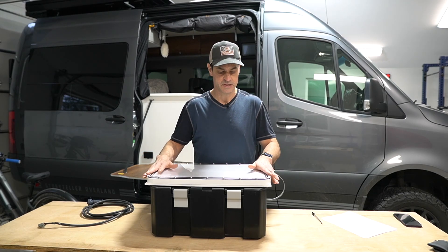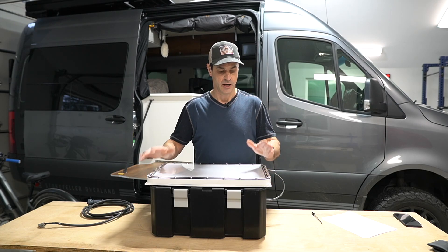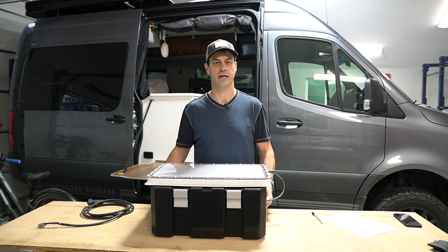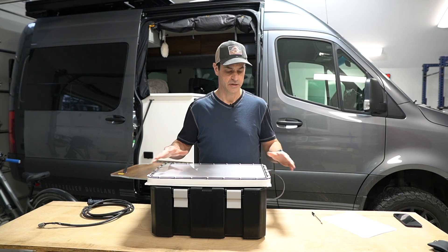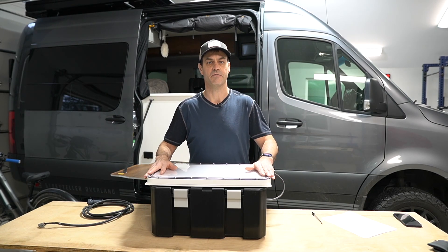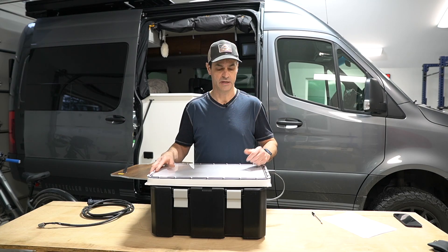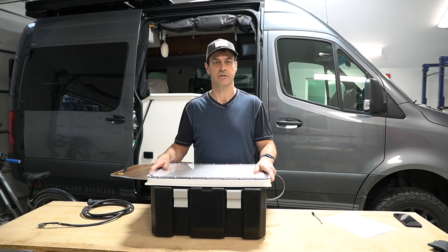StarRunner is a fully self-contained system for using Starlink on the road. It contains the Starlink terminal and in a box it has the Starlink router, power supply, necessary inverters, and such all in there. The whole intention is that this is a fully self-contained unit. You can put it on your RV or you can take it off and just stick it in the field and run it off of AC or DC.